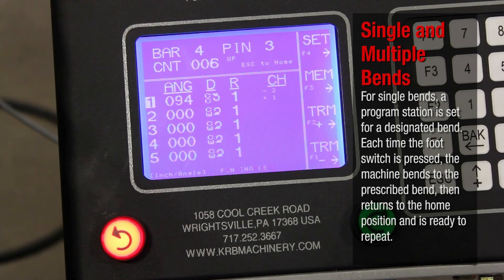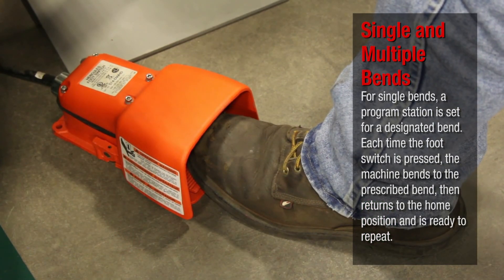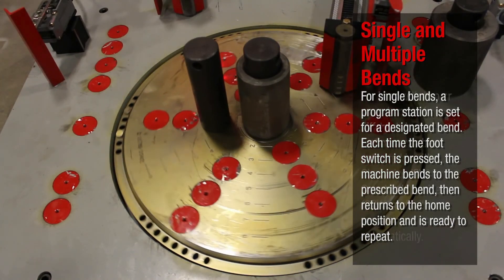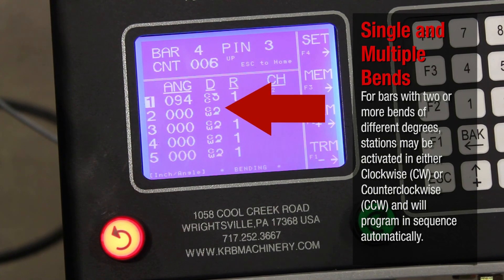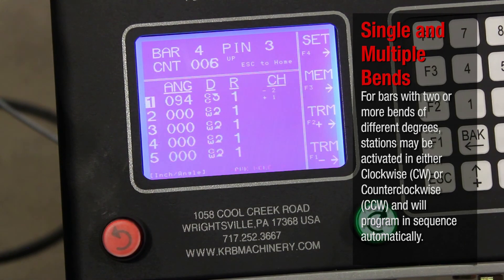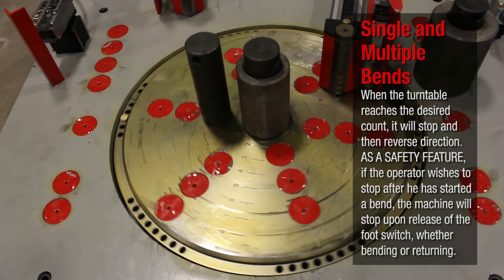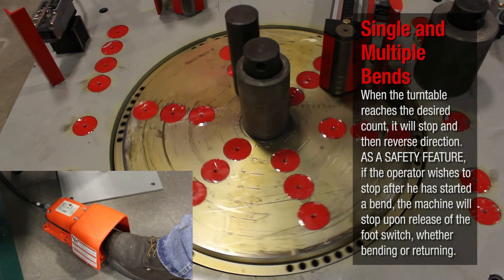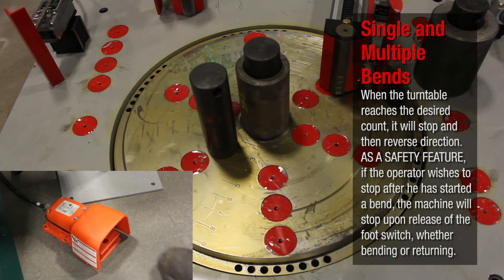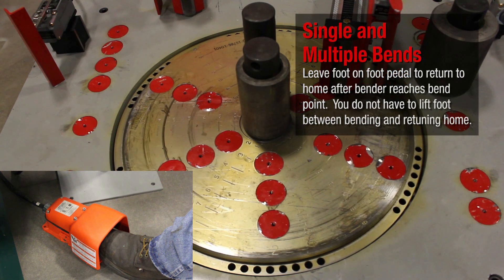For single bends, a program station is set for a designated bend. Each time the foot switch is pressed, the machine bends to the prescribed bend, then returns to the home position and is ready to repeat. For bars with two or more bends of different degrees, stations may be activated in either clockwise (CW) or counterclockwise (CCW) and will program in sequence automatically. When the turntable reaches the desired bend count, it will stop and then reverse direction. As a safety feature, if the operator wishes to stop after starting a bend, the machine will stop upon release of the foot switch whether bending or returning. Leave foot on foot pedal to return to home after the bender reaches the bend point. You do not have to lift your foot between bending and returning home.